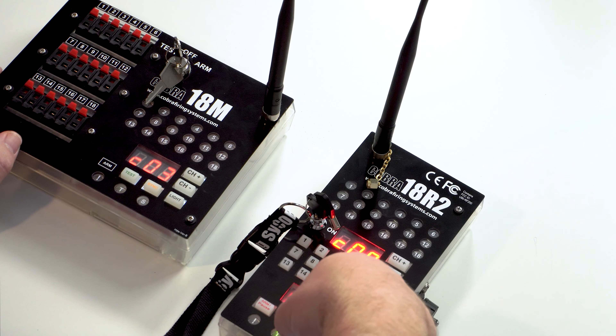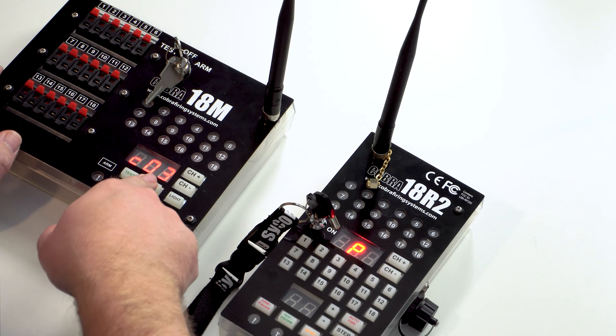Let's go ahead and put those in, and because nobody wants to sit here watching me put batteries in a module, let's go ahead and speed that up. Perfect — we've got the batteries in the module and that one is ready to go.